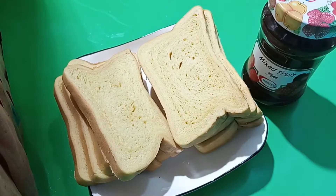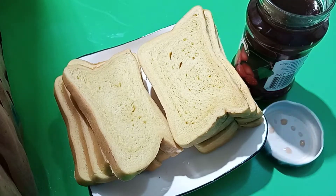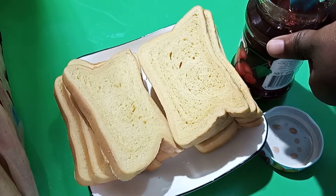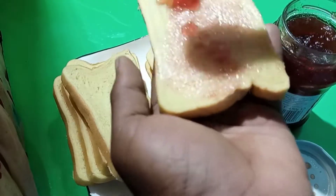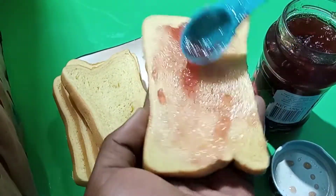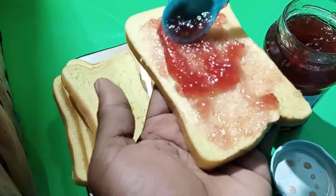So today I'm coming to teach you a simple breakfast method. So in case you have bread and jam, let me teach you how to make toasted jam bread. This recipe is very simple to make and it's just delicious guys, no stress involved.